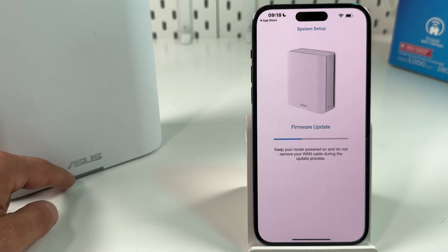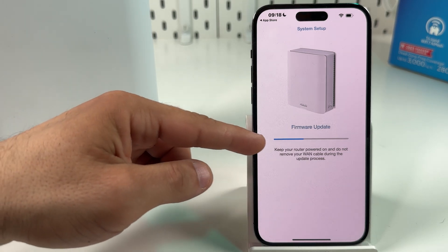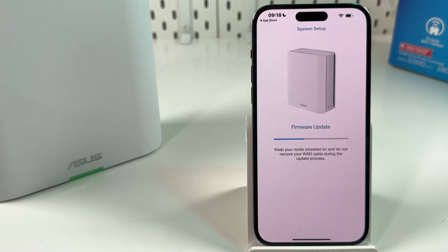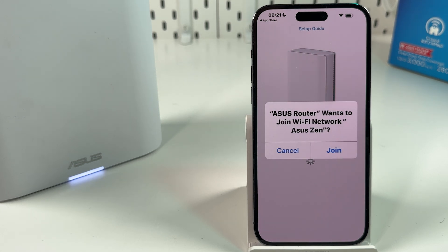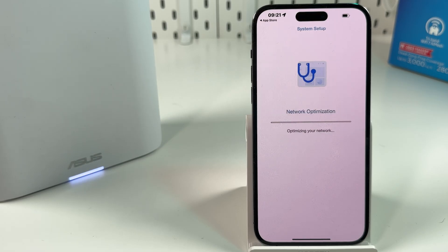Now you see the indicator starts glowing green again, but don't mind — just wait for this line to fill. The ASUS Router application wants to connect to your newly created network, so let it do this. It's optimizing the network.